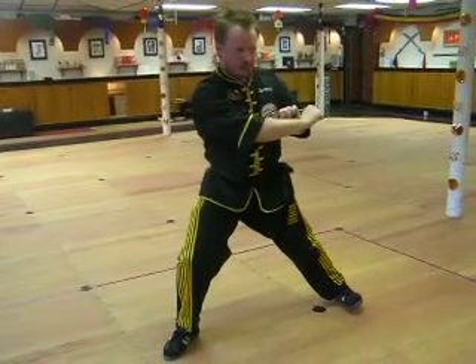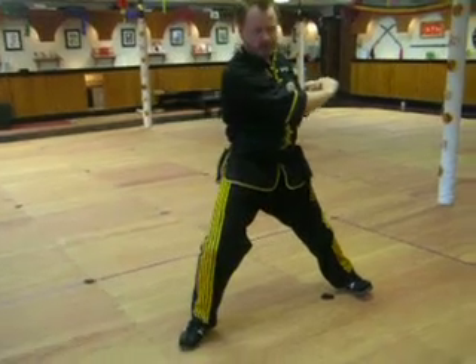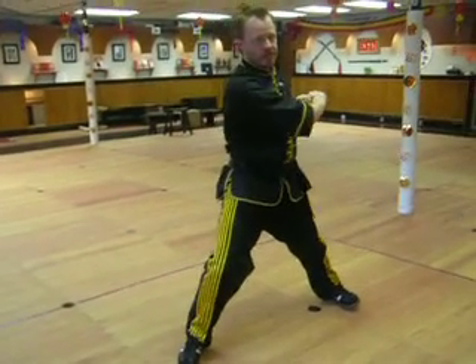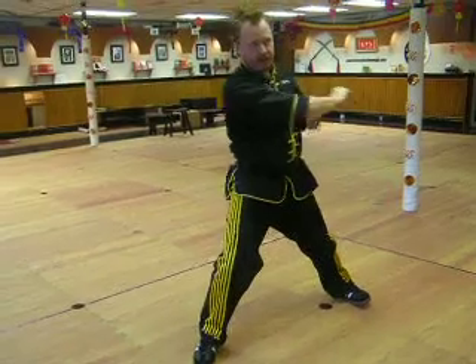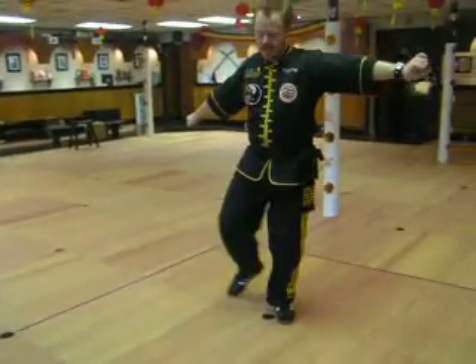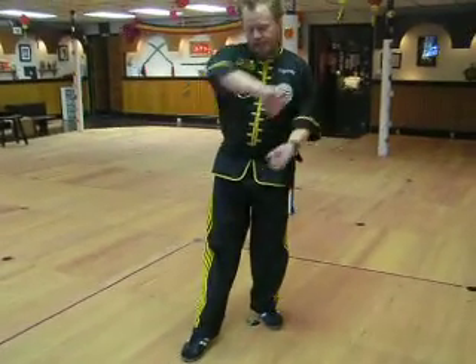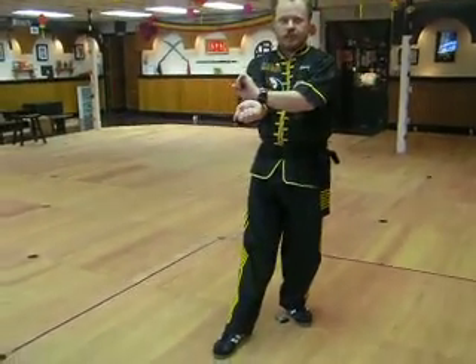The back toe will turn in, and in one momentous movement, the hand will swing out just like it was a sword cut, and the other hand will go down. The foot will circle around and come forward, and the hands will continue to circle and touch.